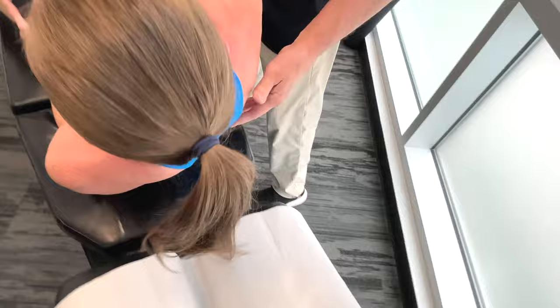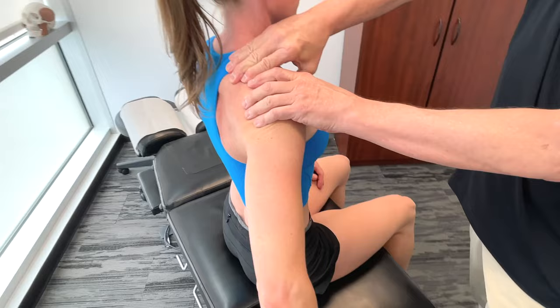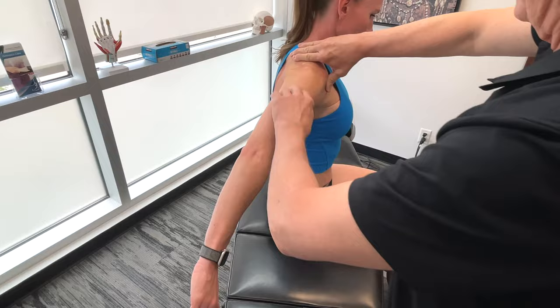I want you to take the arm and bring it behind. So I'm working on the front here — take it behind. Before I was actually moving from down here going up; now I'm doing a little pin and stretch on there, locking it off.